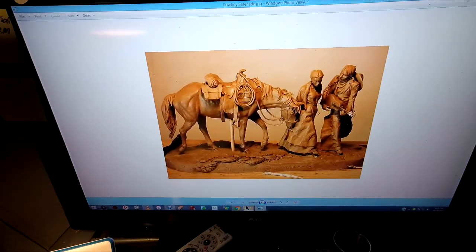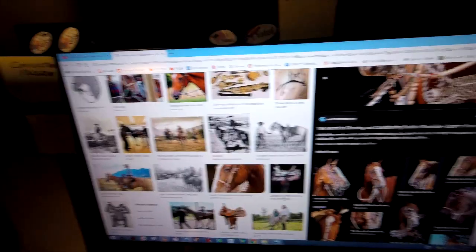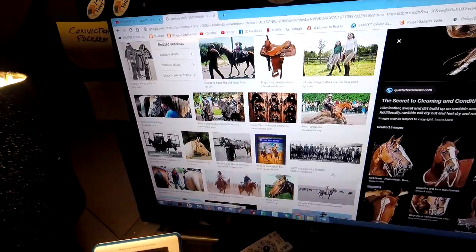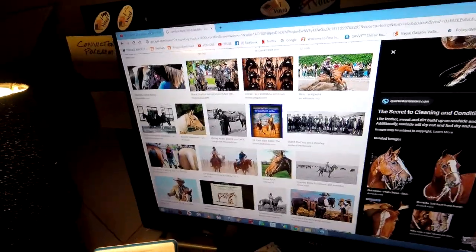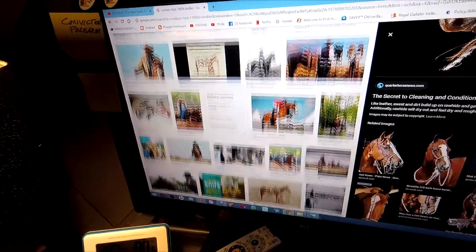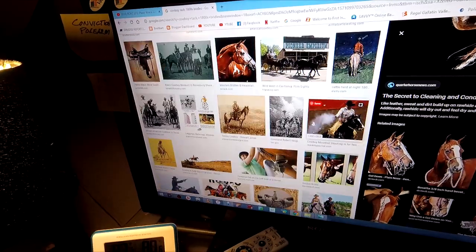That's what I'm thinking of doing, and I just thought I'd fill you guys in as to what I was doing. I've decided I may not do the Mountain Man, because I like this idea. I was going through old photographs yesterday and came across that, and it sparked my imagination again.